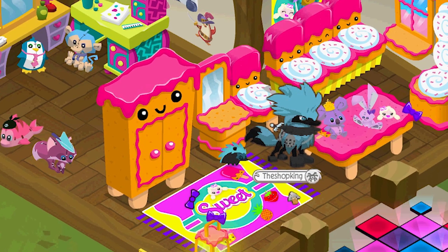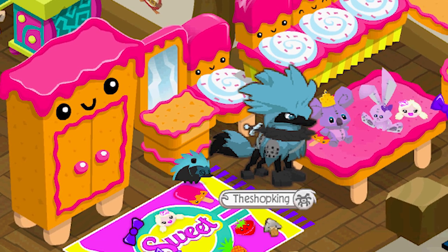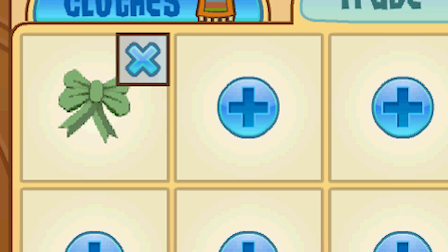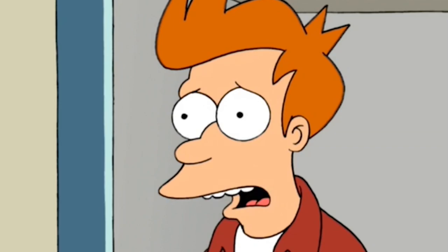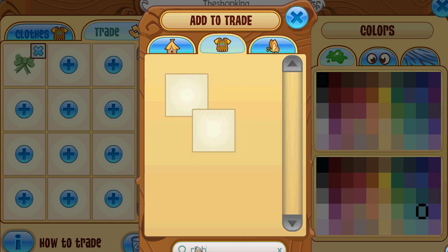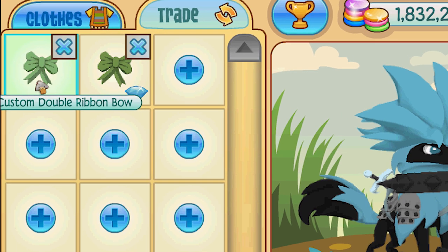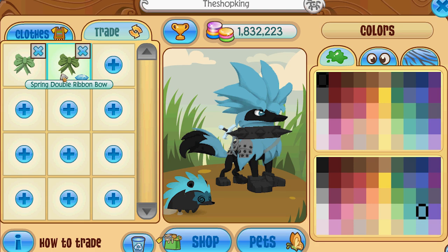But Animal Jam has done something I never really expected — I never thought they would do something like this. This is pretty lazy. It was somewhat insensitive. So the new Animal Jam box contains two promos. That's cool, that's a good job, thumbs up. There's the first promo — custom double ribbon bow. I mean, what makes this custom? Because it's like one shade brighter. That's the best you could come up with in three months?